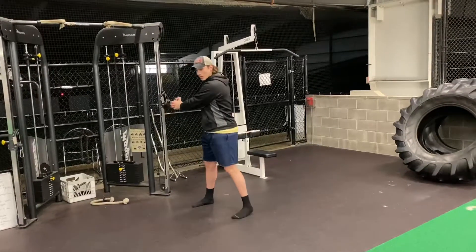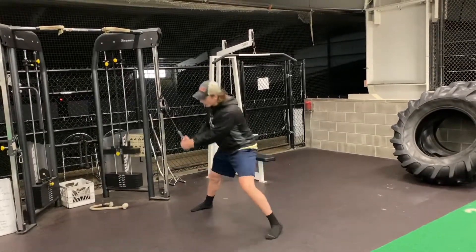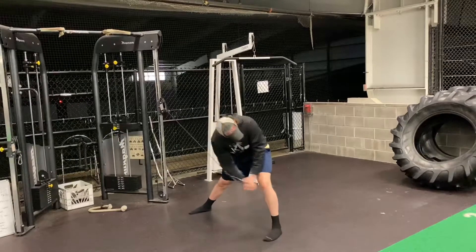I'm going to show you that again: interlace your hands, elbows straight, take that step, chop across. Take that step, chop across.